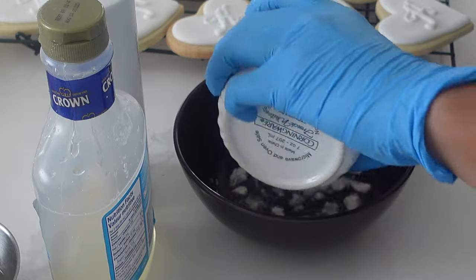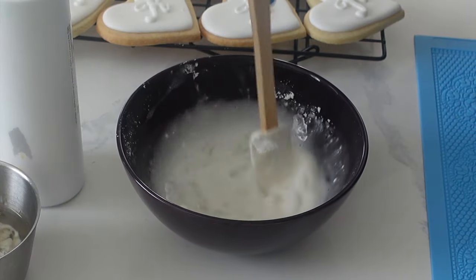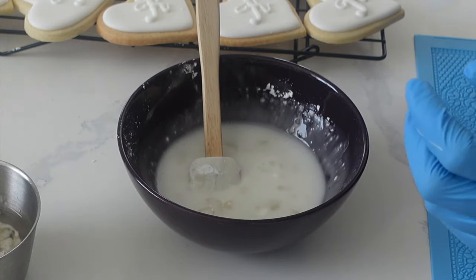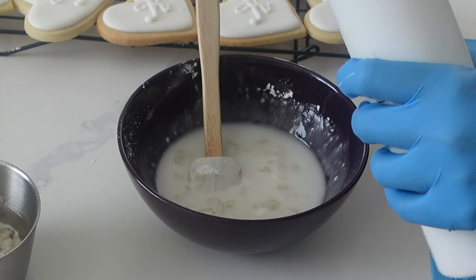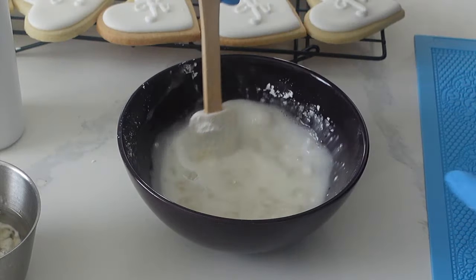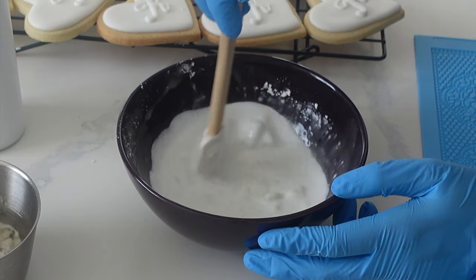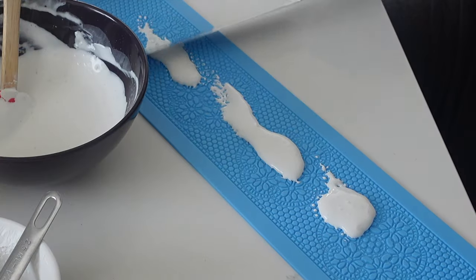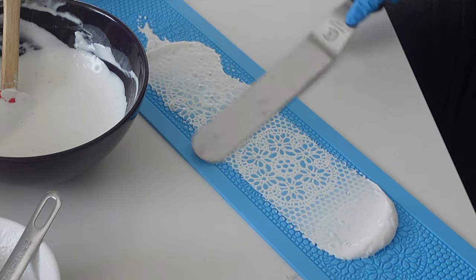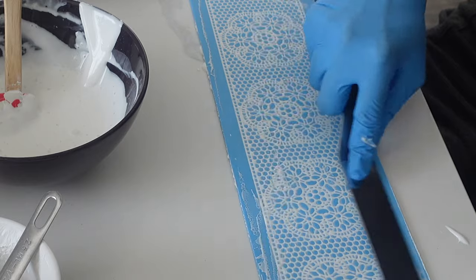Now it's time to move on to the sugar lace. First you're going to start off with a little bit of tylos powder and then some hot water — you really want to make sure that everything gets dissolved. Then I added in some cornstarch and some icing sugar. For all of the measurements and the exact recipe I did reference another video here on YouTube, which I'll link down below. I did have to pull out my immersion blender to get this nice and smooth, as no matter how long I left it the chunks were still there.